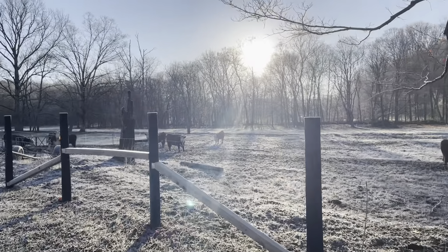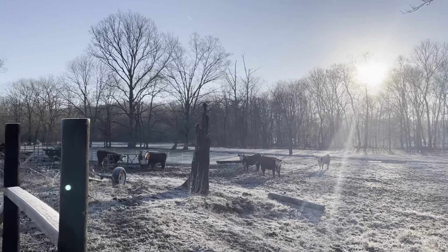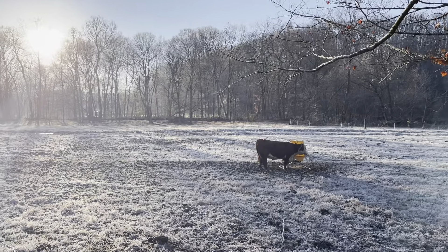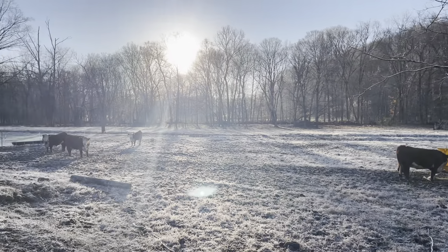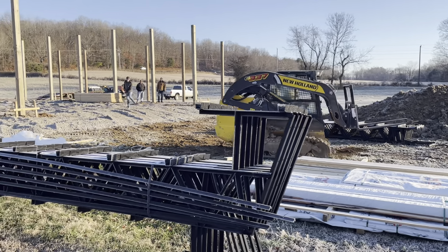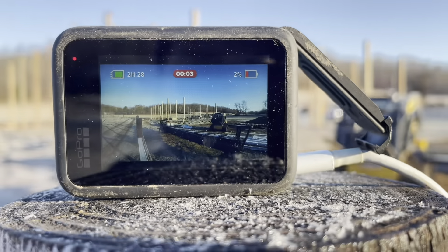I want to show y'all how beautiful it is out here this morning. Look at this. This is how I get to start. Vlogmas day number 21. They're out there working on the building. And we're going to have a really cool video for you tomorrow, Lord willing. But this morning, I'm going to shoot a video with you that I've wanted to do for a while.